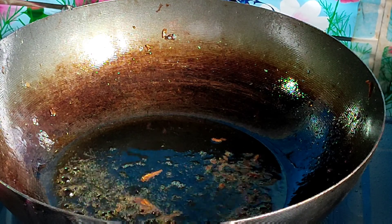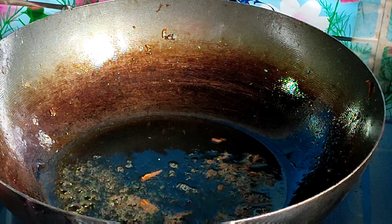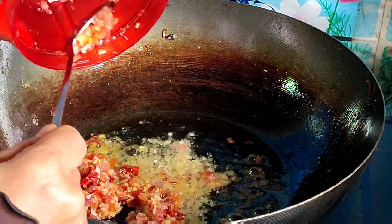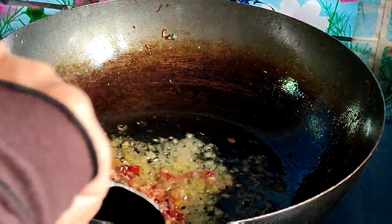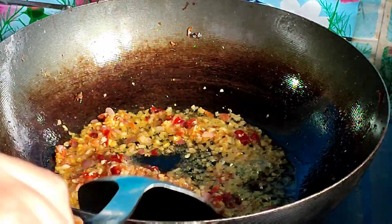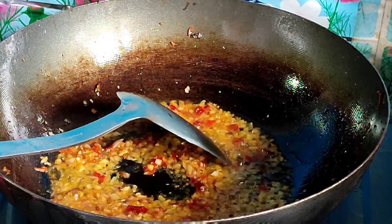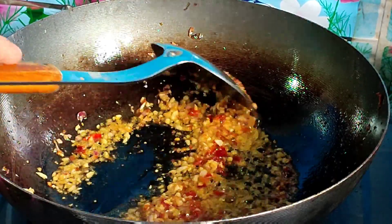Saya guna minyak yang bekas goreng ikan bilis juga ya. Oke, benar sedikit kemudian saya masukkan bahan kisar. Bawang pun sudah harum.